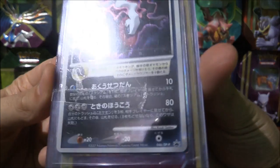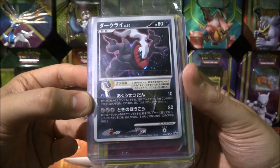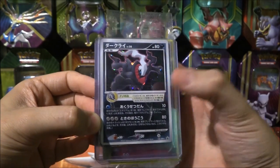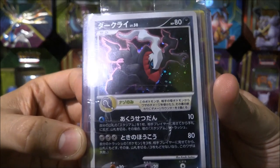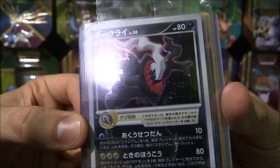Now you'll see that some of these are promos — this one being a Japanese promo. Oddly, Darkrai with a Water Energy and Steel, yet it's a Dark Pokemon. Not too sure what that does. If anyone knows what that little bar is there, please let me know in the comments.